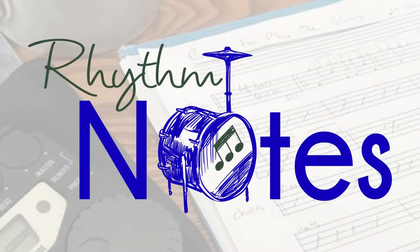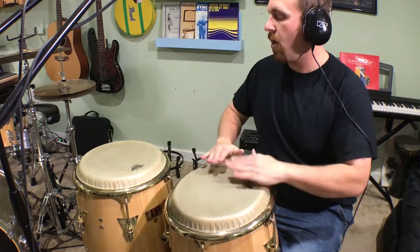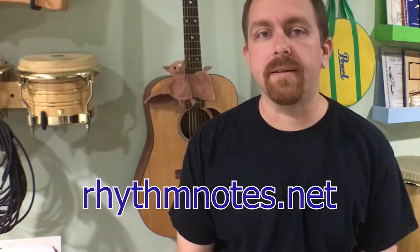In this video, we're playing funk patterns on congas. Hi, my name is Kevin Zahner. Welcome to Rhythm Notes. If this is your first time on this channel, please subscribe so we can help you level up your drumming and home recording today.